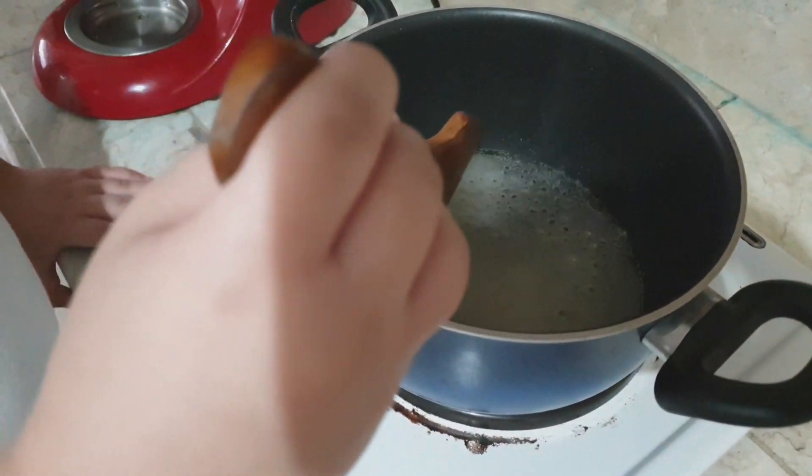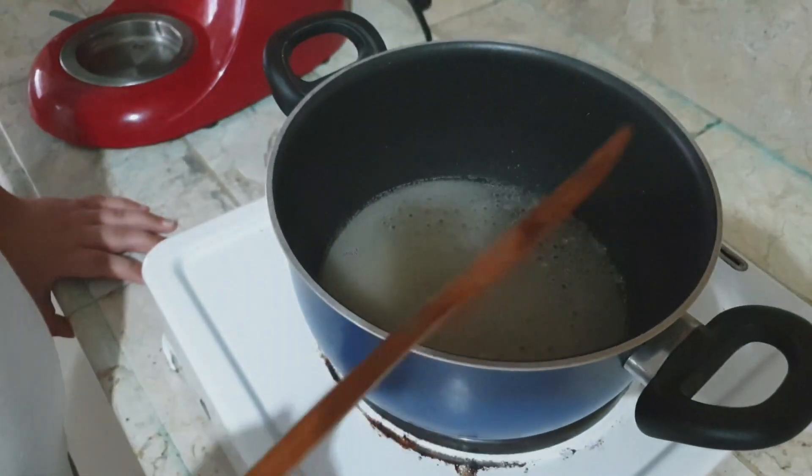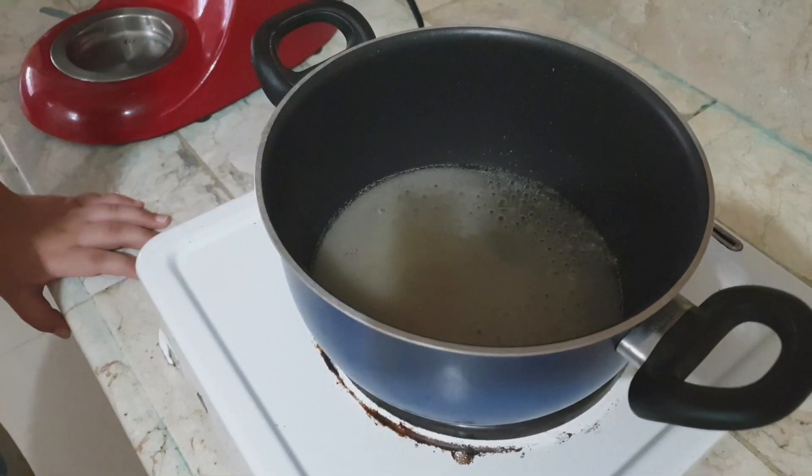Now we can mix it a little bit — just a tiny bit. Now let's get the butter.